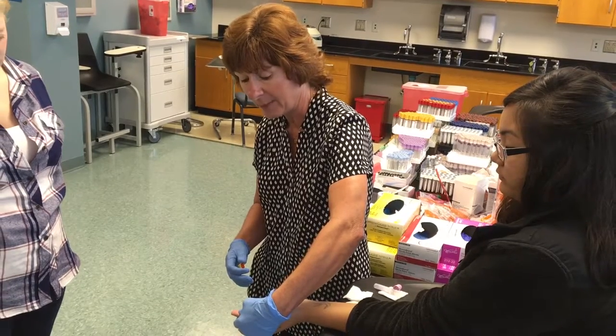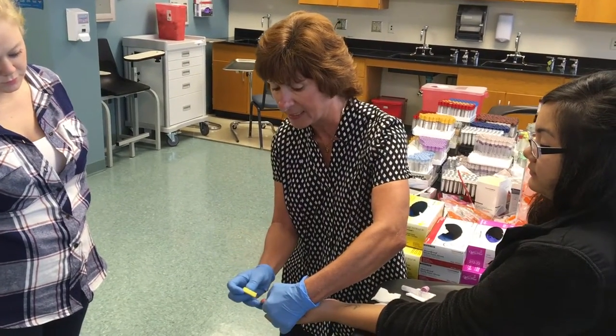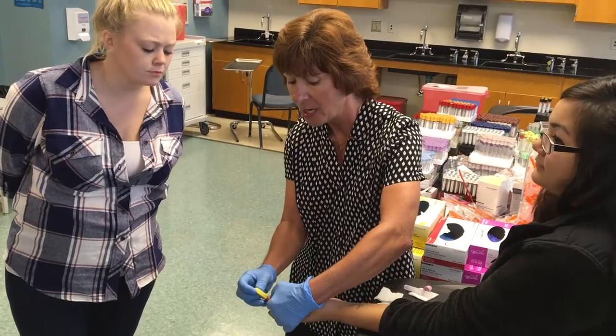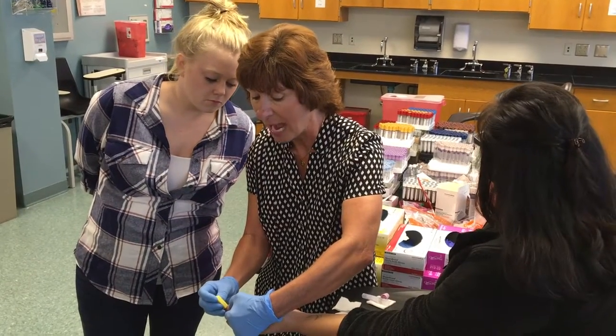You don't want to do it right on the nail bed because that'll hurt the patient and the blood won't come forward. You want to make sure the lancet is flush to the surface — you don't want it off at an angle, because that's not going to give a good stick. You want to do it right on the surface.